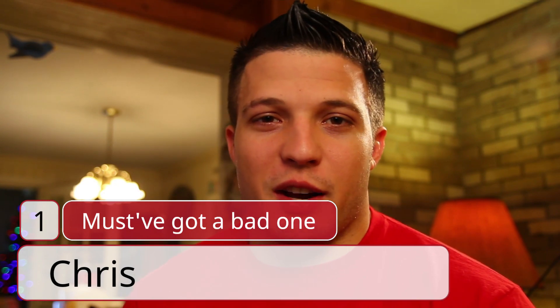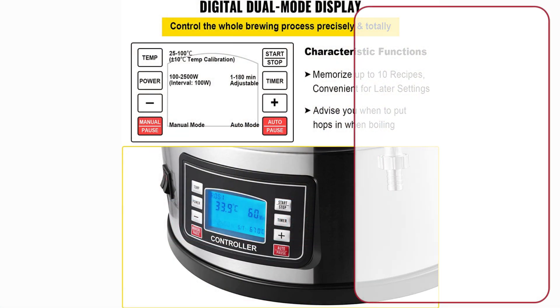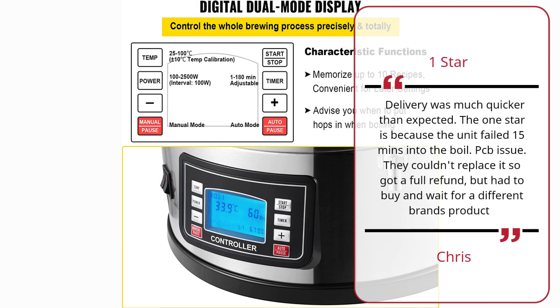Must Have Got a Bad One. Chris, 1 Star. Delivery was much quicker than expected. The 1 Star is because the unit failed 15 minutes into the boil — PCB issue. They couldn't replace it so got a full refund, but had to buy and wait for a different brand's product.